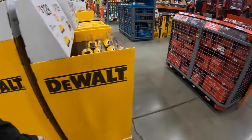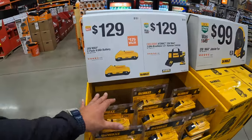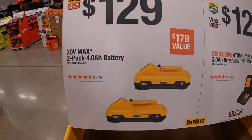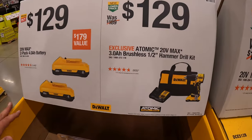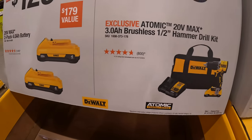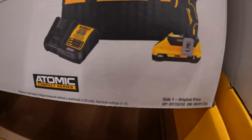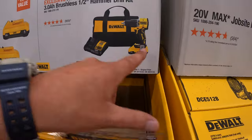And that's your free item — the original price to buy that separately is $179. So make sure you guys don't forget your free item, because it is much harder to get when you're not in the store after you've already left. $129 for a two-pack of the 4 amp hour batteries with 21700 cells. $129 for their Atomic 20-volt max 3 amp hour brushless half-inch hammer drill as a kit with a 3 amp hour battery, charger, and a bag — that battery has 21700 cells.